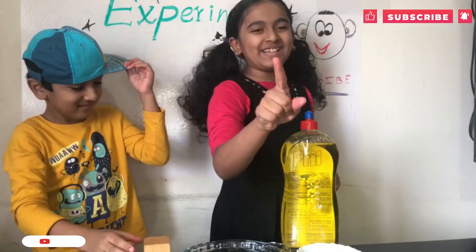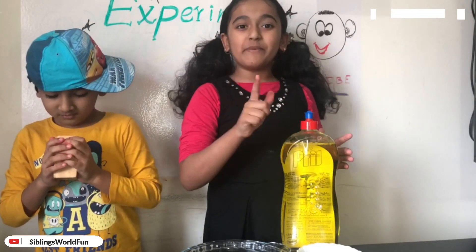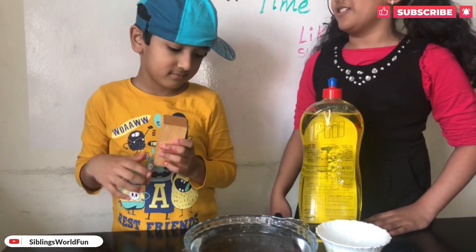We have done one experiment, two more to go. The second experiment is the pepper and water — you have to add the pepper on top of the water.